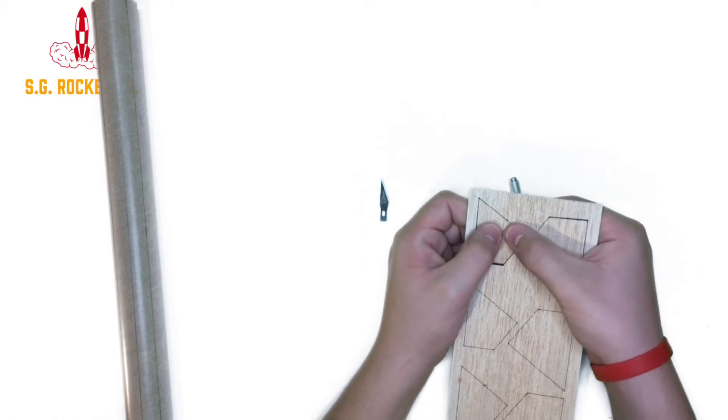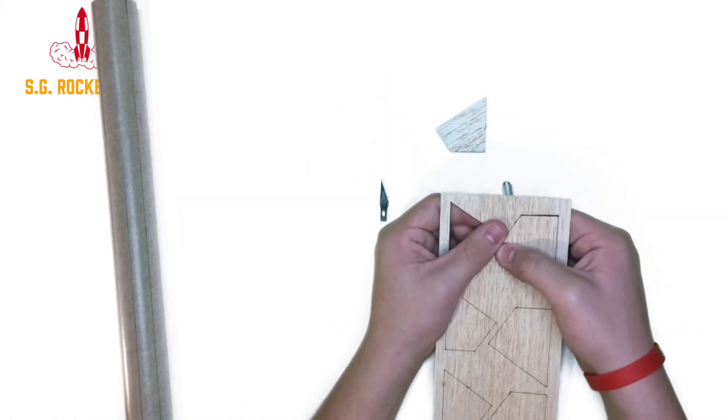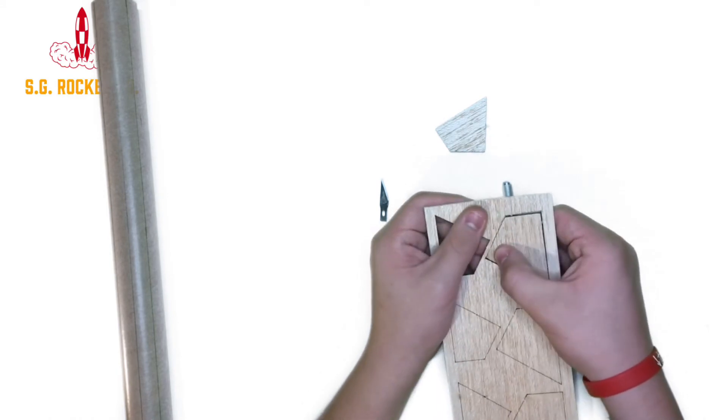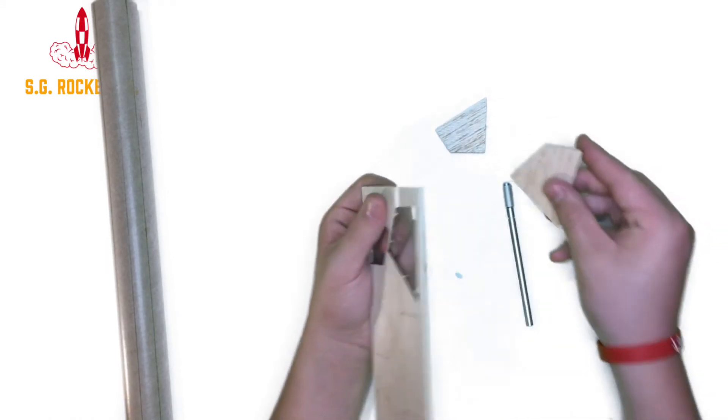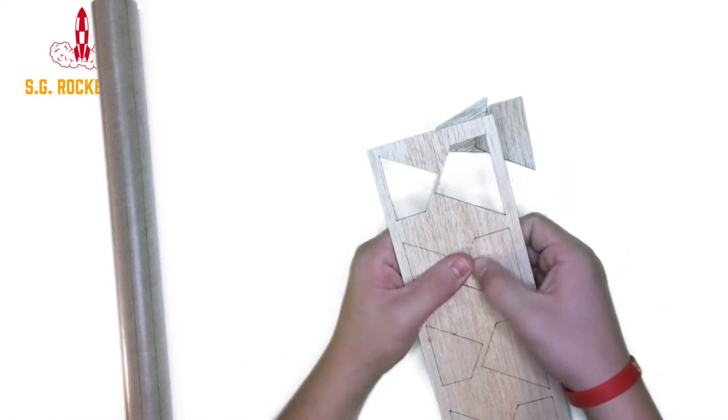And while the motor mount is drying, you can work on the fins. First, you're going to want to take the balsa wood fins and bring them out of the pattern that they come in. Be very careful when doing this — you do not want to crack the fins themselves.